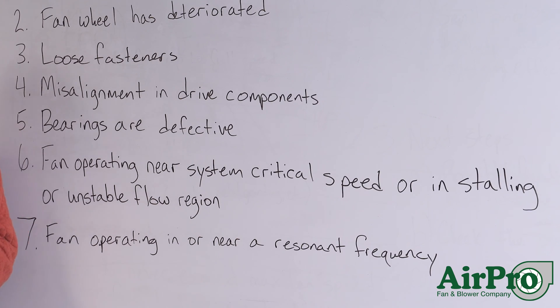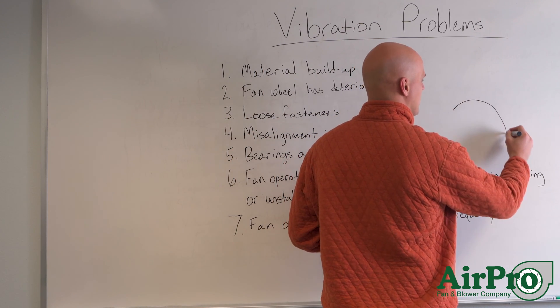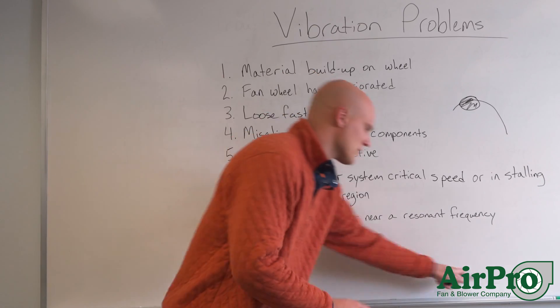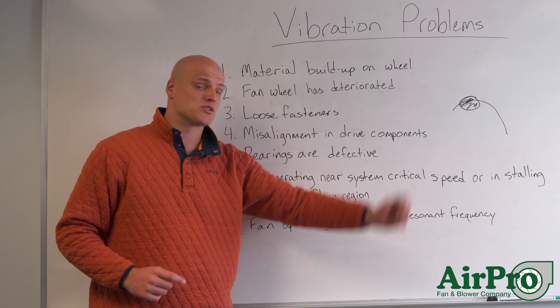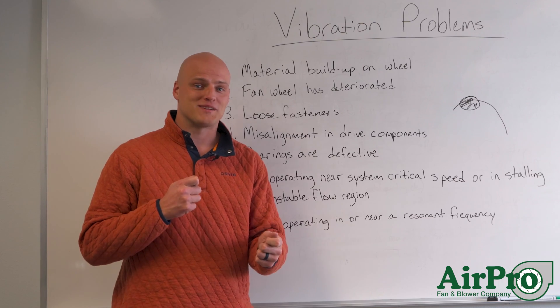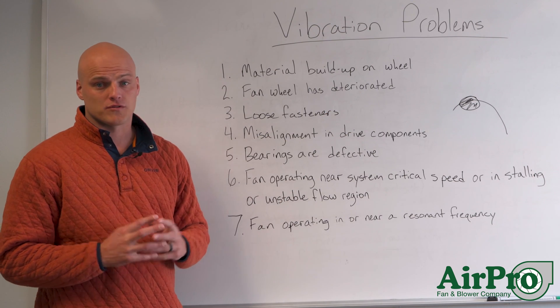Number six: your fan could be operating near a system-critical speed, or it could be in the stalling or unstable region of the curve. That unstable region can cause surge, and it really manifests itself in vibration. If you're getting vibration due to that issue, it could be a more serious problem that requires a look at your entire fan system and why you're operating there. It could be as simple as opening up a damper — it's possible dampers closed too much and pushed you too far to the left on the curve.